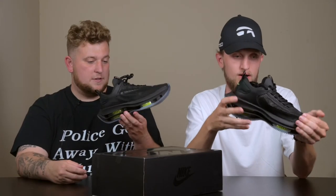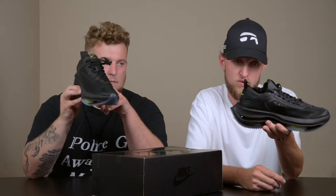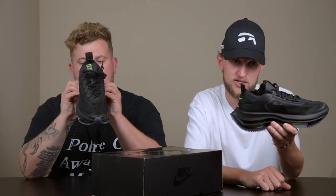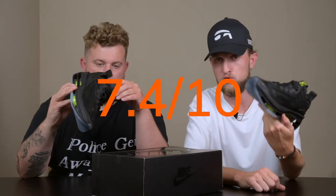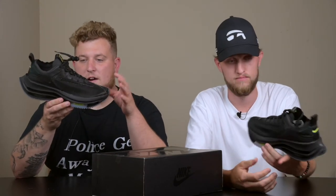But yeah, out of 10, Matt, what do you give these? I'm a big fan of the way the shoe looks, and it is fairly light too considering everything that's in the shoe. From a running standpoint I'm not 100% sold. I wish we were able to try it on and run around in it. But purely based on the design and how it's sort of cutting-edge new technology from Nike, I'm gonna give this a 7.4 out of 10. I think it's a cool shoe for sure — I like the Volt colorway more than this one. I'm probably gonna give it an 8.